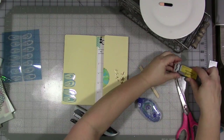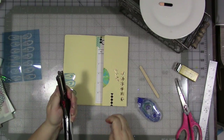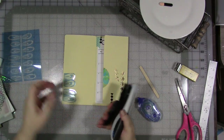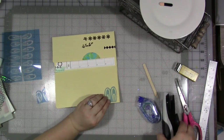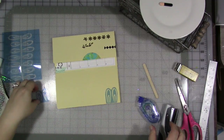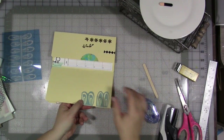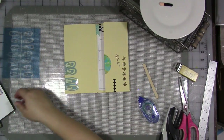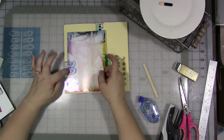I like the Tim Holtz Tiny Attacher because you get the sort of industrial look of the staple without a big huge staple — just a tiny staple. I love the way that looks, and you could stick something underneath there. If you got, say, a movie ticket, or a picture, or a piece of patterned paper, you could stick that underneath there — that would be really cute.